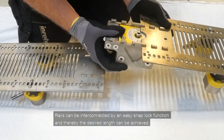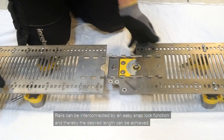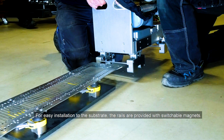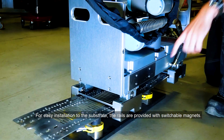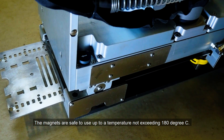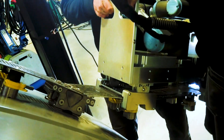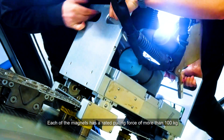Rails can be interconnected by an easy snap-lock function, allowing the desired length to be achieved. For easy installation to the substrate, the rails are provided with switchable magnets. The magnets are safe up to a temperature not exceeding 180 degrees Celsius, and each magnet has a rated pulling force of more than 100 kg.